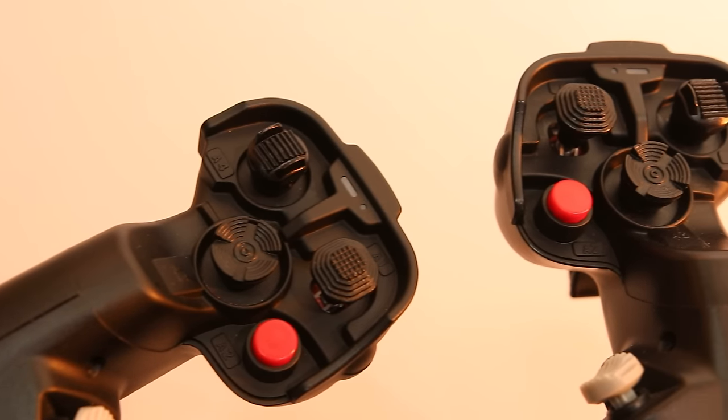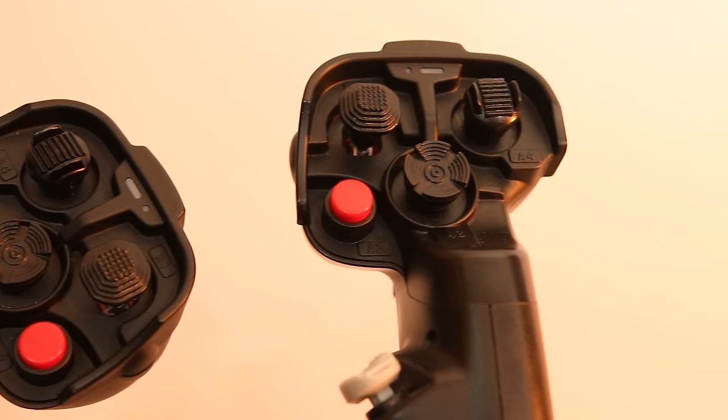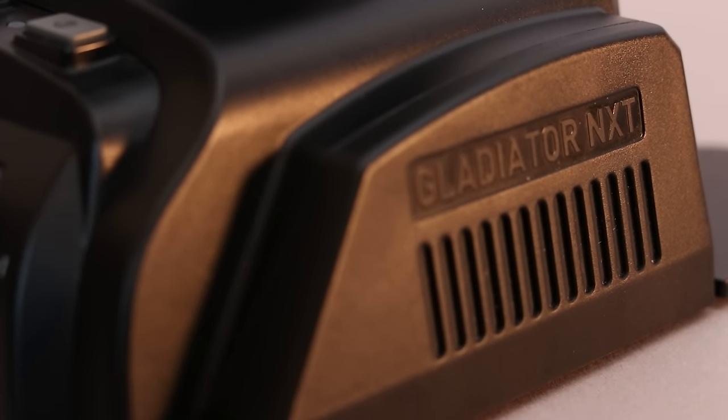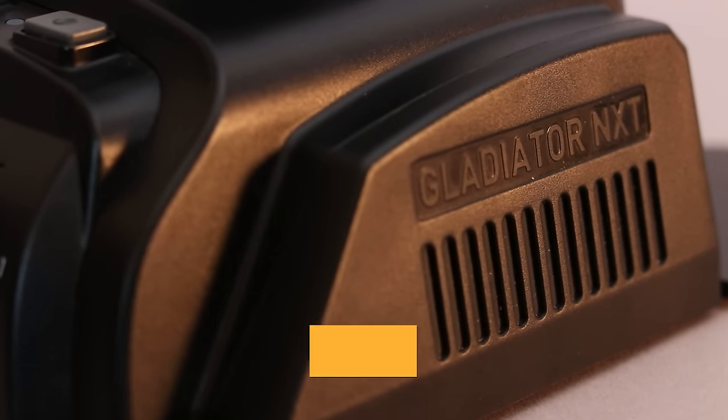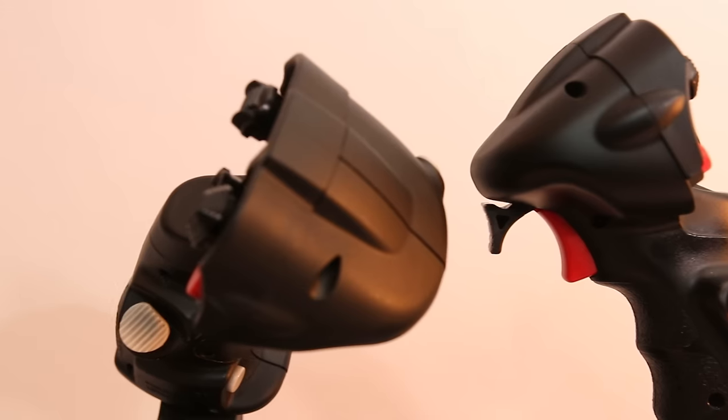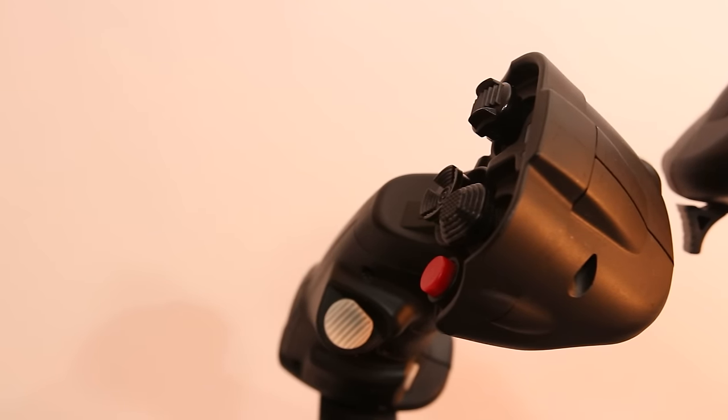After using the VKB Gladiator NXTs for almost two years, I can see why they are the most popular premium stick in the Star Citizen community, and for good reason. They're relatively affordable, have a ton of bindable buttons and doodads, can be customized to your liking, and have excellent build quality for the price.